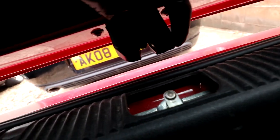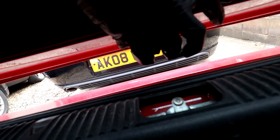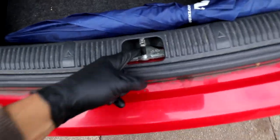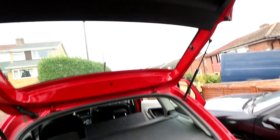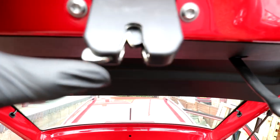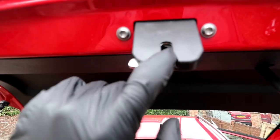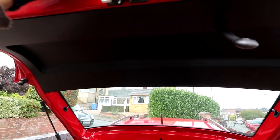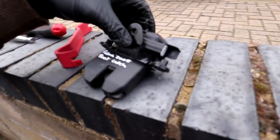With the boot open, I can show you - this is the part you press to open it up. This is the mechanism that I believe is faulty. Once you close the boot, this locks around that metal bar and holds in position. Inside this mechanism, behind this plastic trim, there's actually a small motor. When you press the button, that little motor activates and unlatches this piece right here.